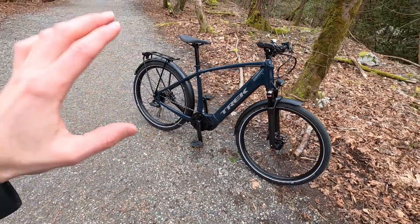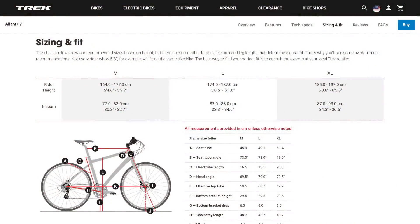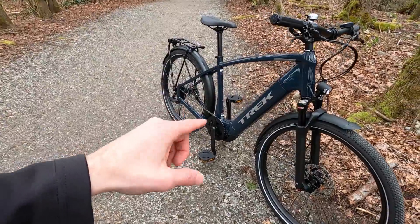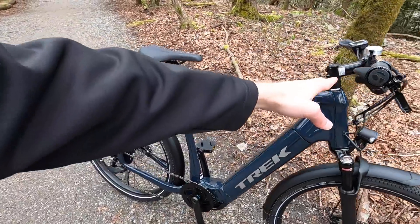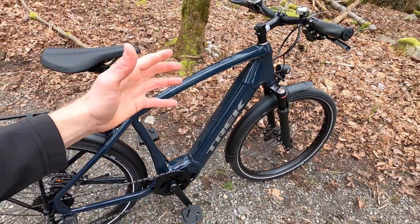The bike itself weighs about 47 and a half pounds. We are looking at the high step — it comes in three frame sizes. We're looking at large, which is just about right for me. I'm roughly 5'9", weigh about 135 pounds, so I'm not the heaviest guy. They also have a step-through version with the same down tube and a secondary top tube to create a really strong, rigid feel.